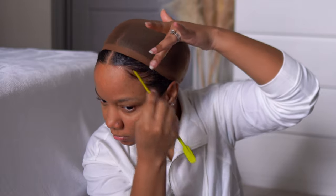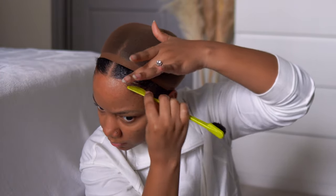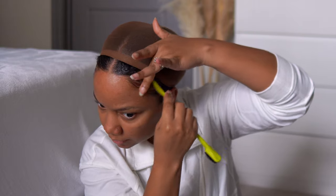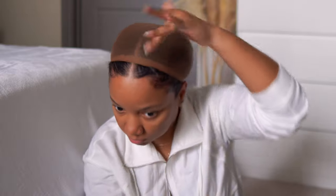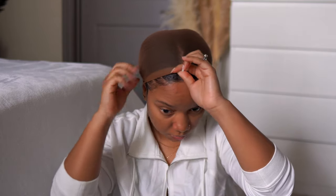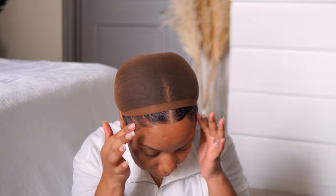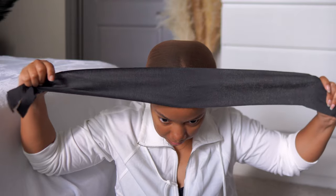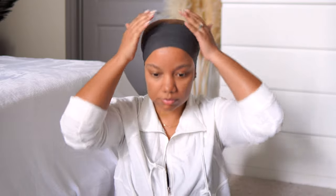I still get the question pretty often — do I relax my edges? I've only relaxed my edges twice since I've been natural, and the last time was about four years ago. My hairline isn't very thick but my baby hairs are pretty long, which is what throws people off. Just rubbing it a little to make sure it stays in place, then I'm gonna tie my hair down for a few minutes.